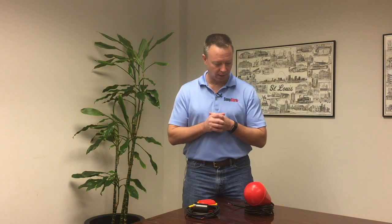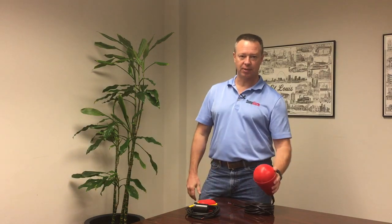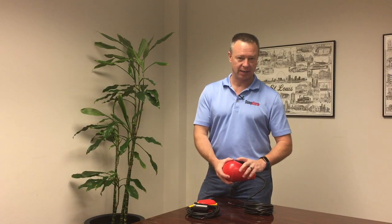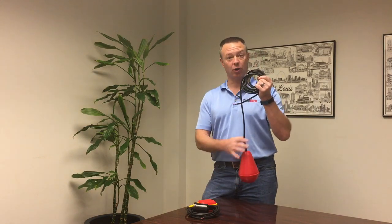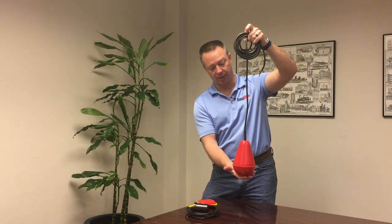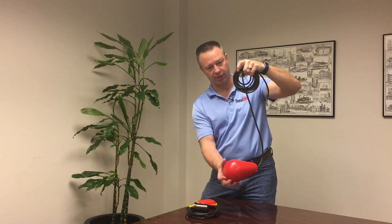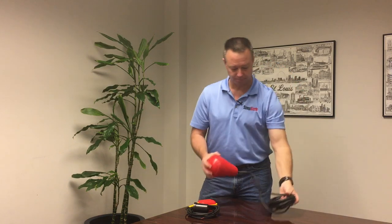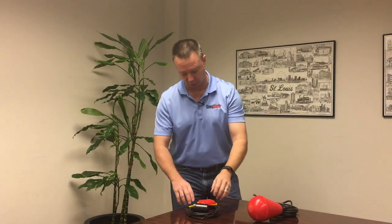Another difference between the two is that the Sludge Boss is self-orienting. It has its own built-in cable weight, so it doesn't require being tethered to anything inside the sump. You can simply drop the Sludge Boss down because it has its own built-in counterweight, and it will orient around itself as the water level comes up. There'll be a short video at the end showing how the Sludge Boss orients.